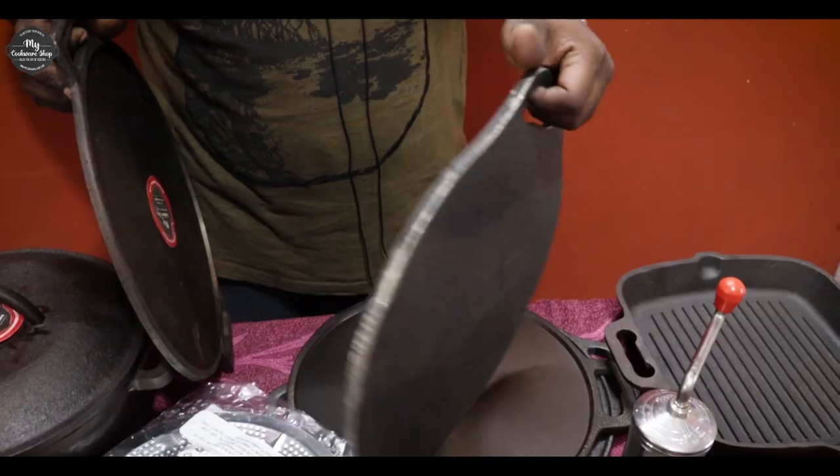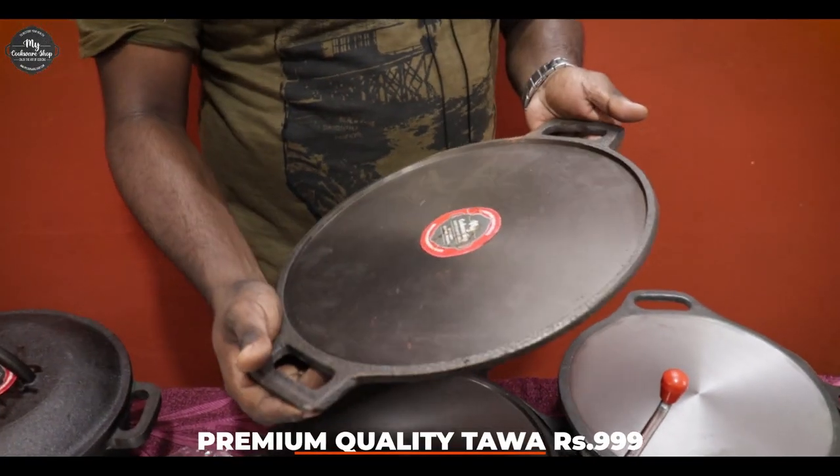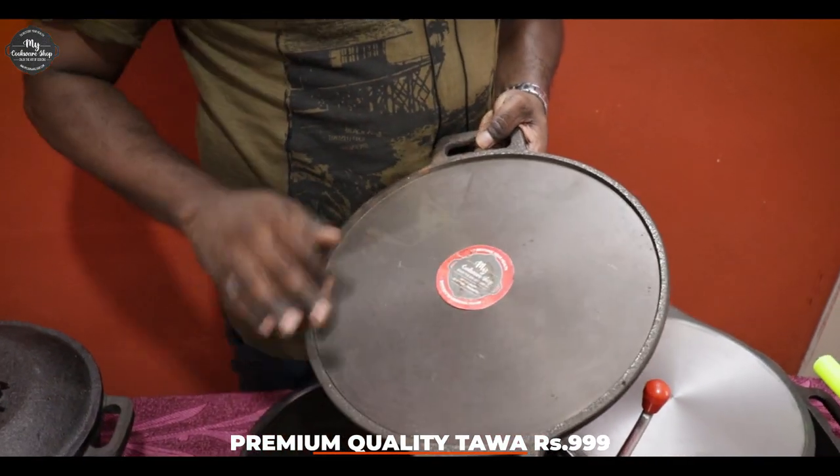We are also using the flat bottom. We are going to make a great look at this. The next level is the premium quality. It has to be gold in the front. There will be machining, seasoning, double handle.